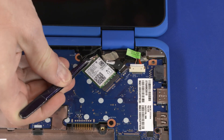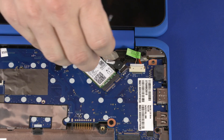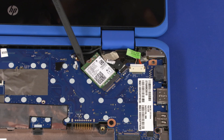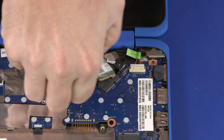Carefully disconnect the wireless antenna cables from the wireless module by grasping the connectors with a small pair of needle-nose pliers or tweezers. Remove the 2.5 mm P0 Phillips-head screw that secures the wireless module to the base enclosure. Grasp the wireless module by the edges and pull gently to remove it.